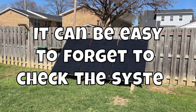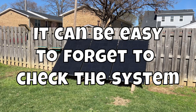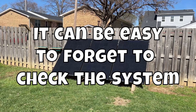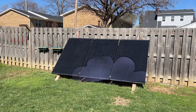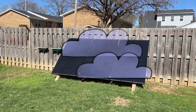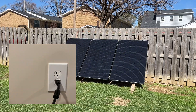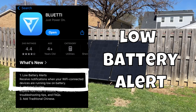The final thing I learned is how easy it is to forget that the system is even there. Because it is completely silent and always-on, you can take it for granted. I would sometimes go weeks without checking the app or state of charge of the system. This could backfire if you got a string of cloudy days and weren't plugged into the house for backup. Luckily, the app will send an alert if the state of charge drops to 10% or lower.